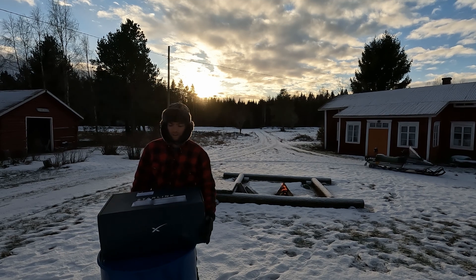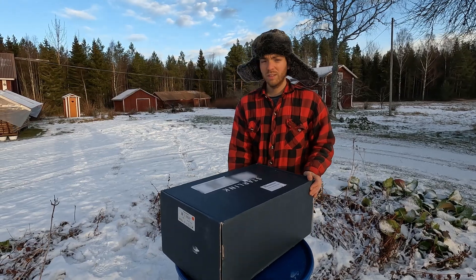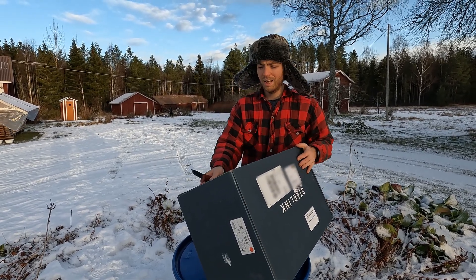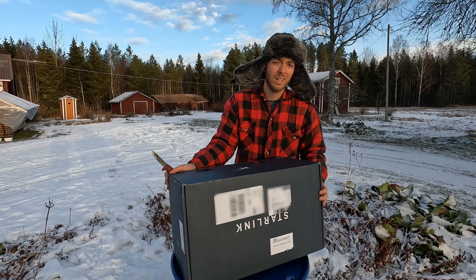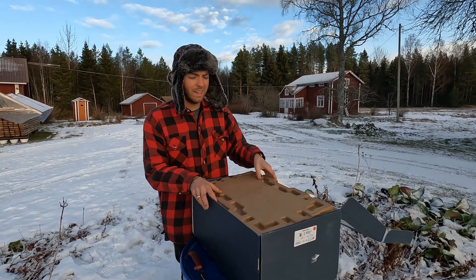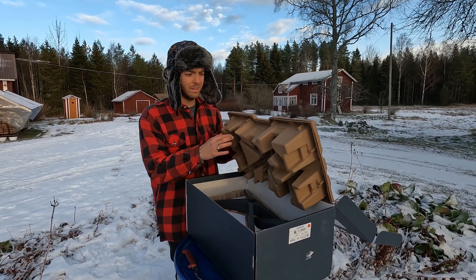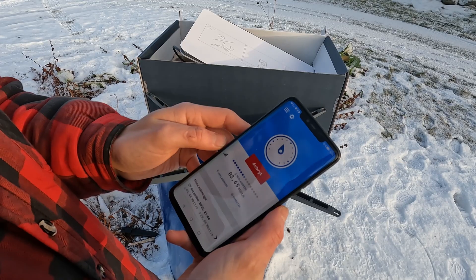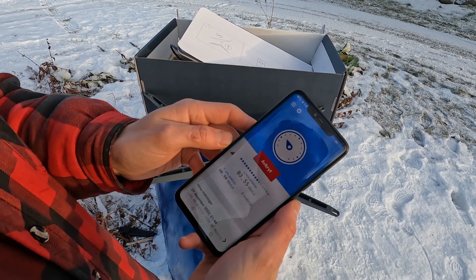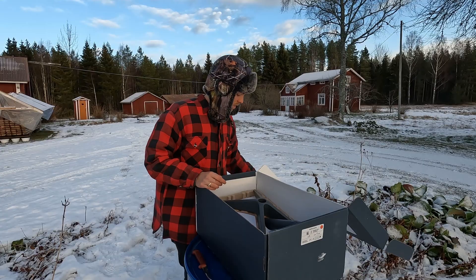This is the unboxing of the SpaceX Starlink satellite. On the 25th of July I put in a pre-order on Kodlik, and on the 9th of January I finally got it in the mail. In the rural area here up in the forest, cell phone connection is awful, so I thought Starlink could be a possible option for providing internet service.